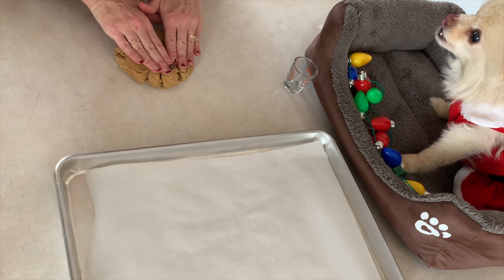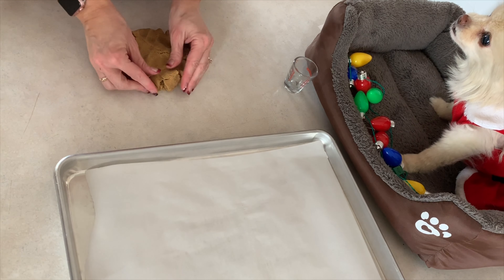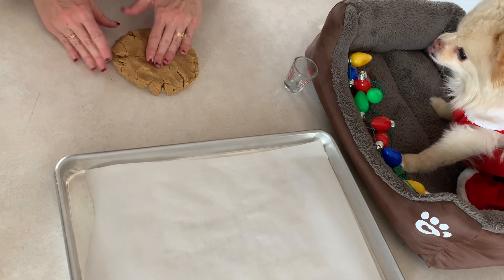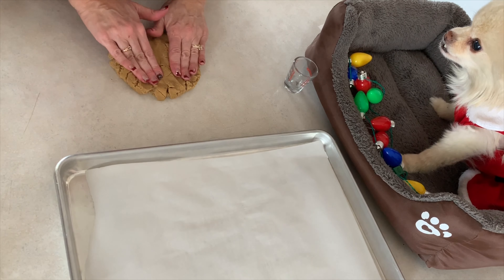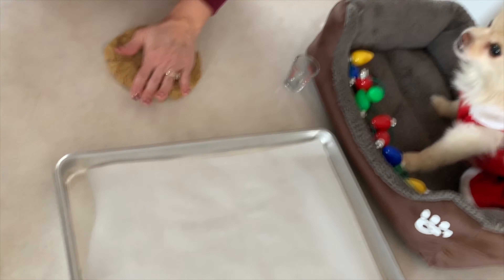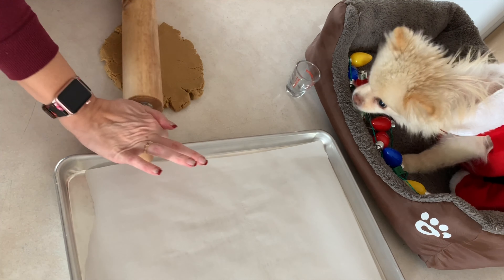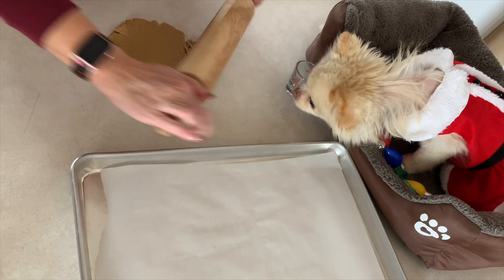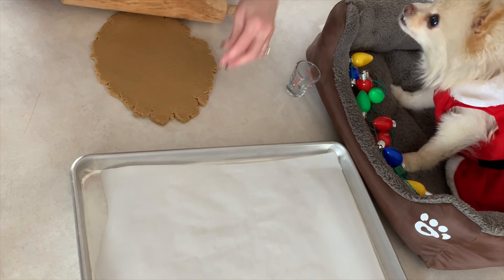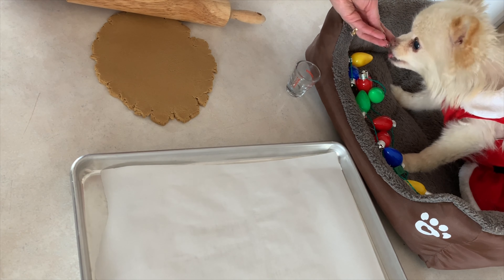I got a piece of the dough here. Because it's coconut flour instead of regular flour, it has a different consistency. It's not doughy like dough would be because it doesn't have the gluten. So I'm just going to work on it for a bit and see if I can get it flat and get some shapes out of it.